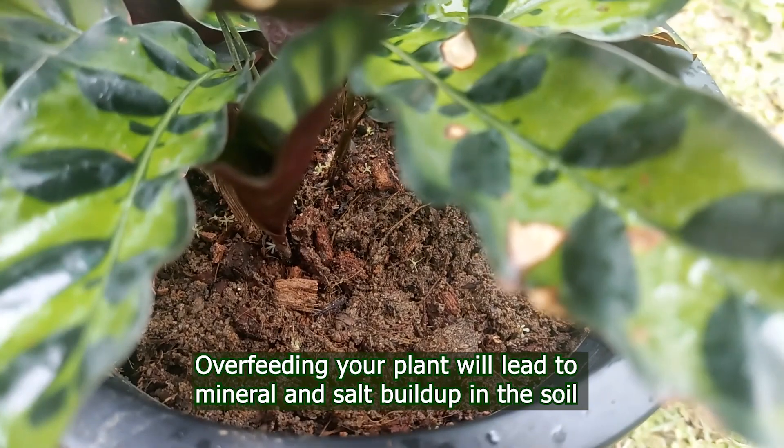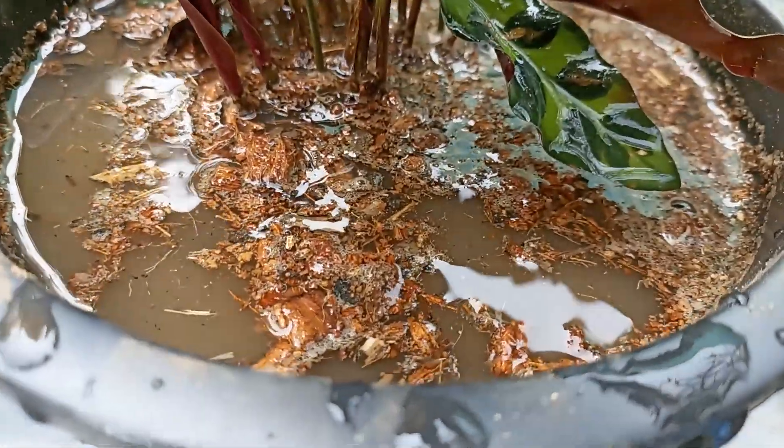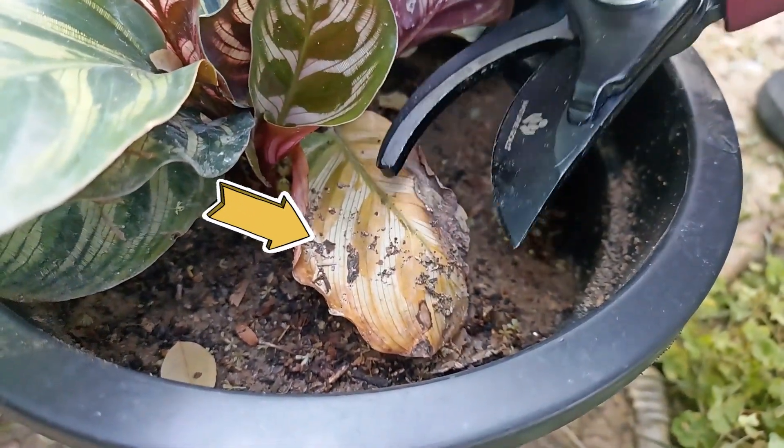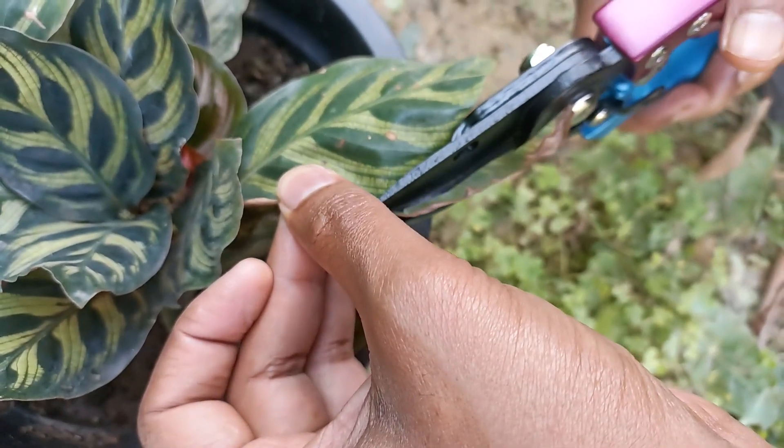Remember, overfeeding your plant will lead to mineral and salt buildup in the soil, which will soon show on the leaves. Brown spots are not going to turn green again, so remove the affected portion with a pair of scissors or pruning shears.